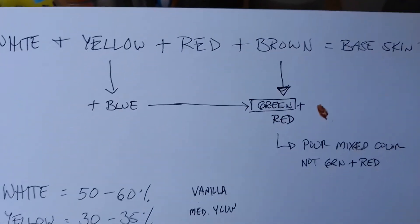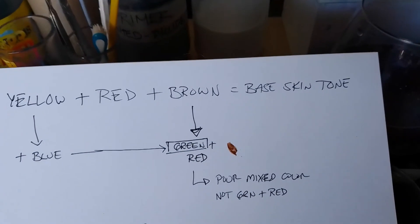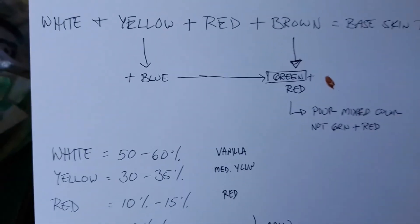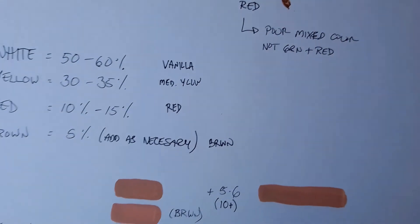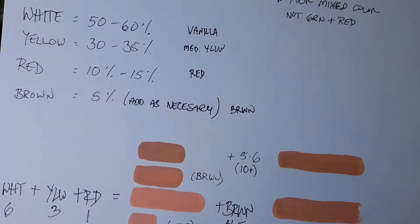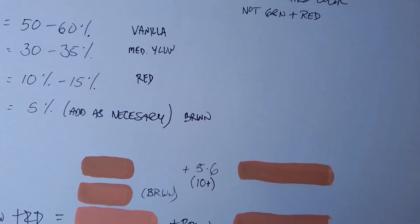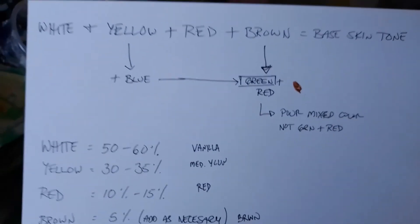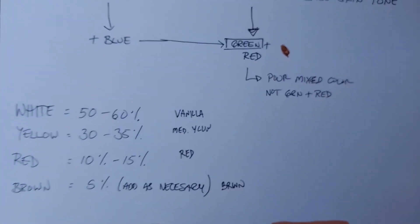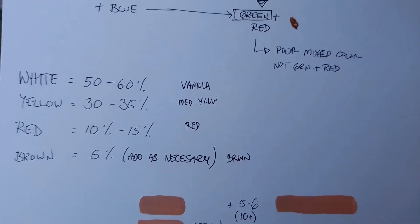However, those colors are recommended that you do not use for the basis of your base skin tone mix. I would not use a pink — I do not recommend starting off with a pink to substitute for the white and red — because again, the ratios are different. You would need to add a lot of white to the pink and a lot of yellow to complement all the red that is in the pink.